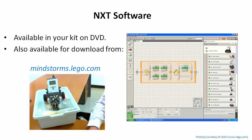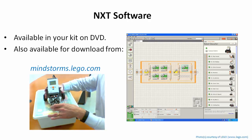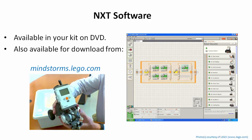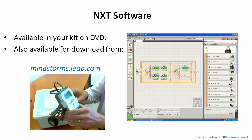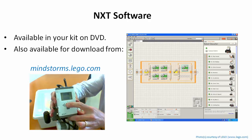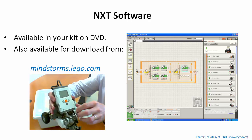Before we get started installing, I want to take a look at the task bot and show you how to run a simple program on it, just to make sure the motors are connected correctly, the battery is in properly, and everything is ready to go. The NXT by itself, without plugging into the computer, has the ability to run very simple programs. Press the orange button to turn it on — it'll make a noise, confirming the batteries are in the right way.